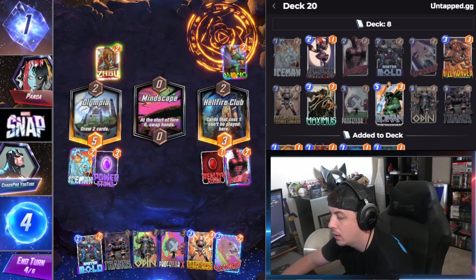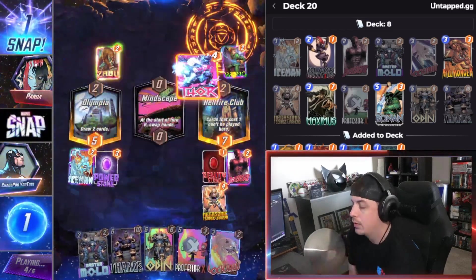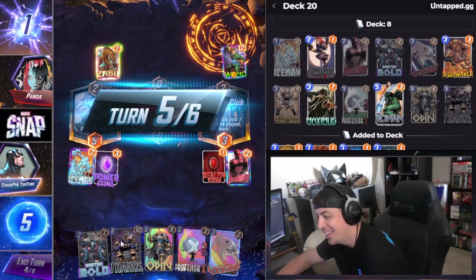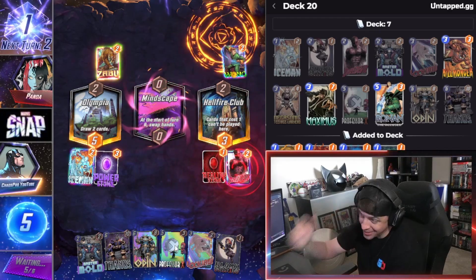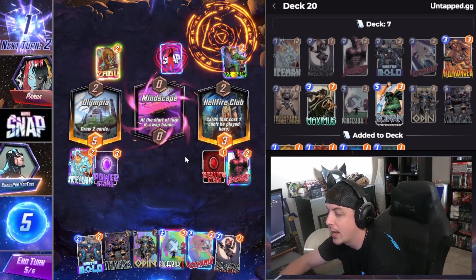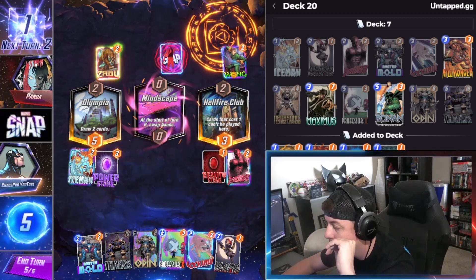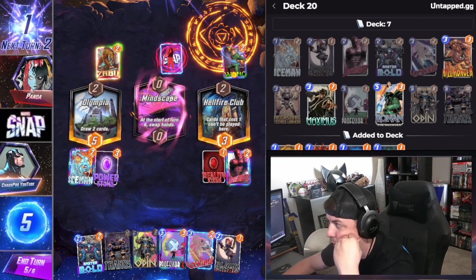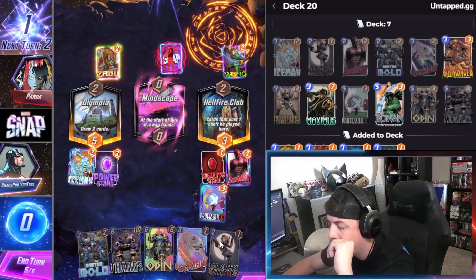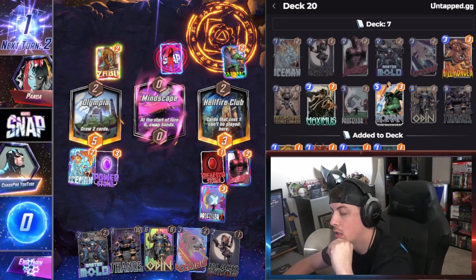It's a good thing we have a Master Mold. At this point we won't be able to do a whole lot otherwise. We can do this and then lock that in because he's gonna go for that combo. That's Mr. Negative — so we can go for a locked lane, but we're gonna give him our hand which is gonna have Thanos, so he's gonna have ten power with six cards on the field. I think we just lock that in.